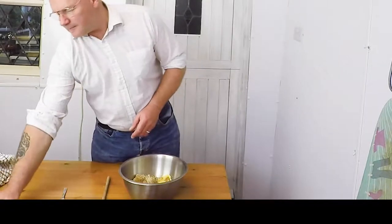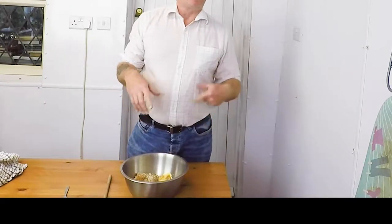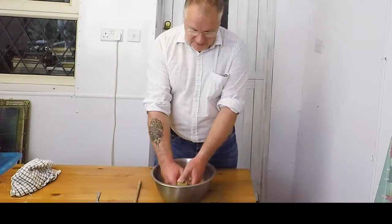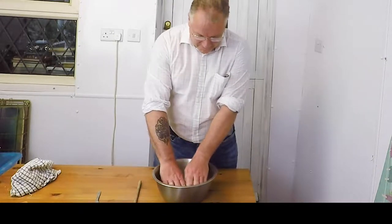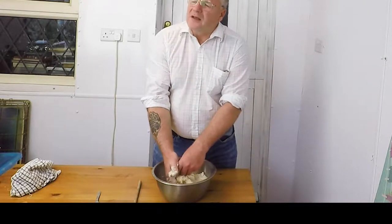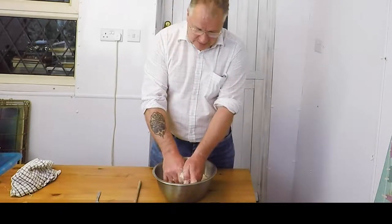Now I'm going to mix it all together to get the right consistency — knead in all the ingredients and squidge the butter through your hands. One thing I forgot to do: run your hands under some cold water first so you've got colder hands. That's always good.